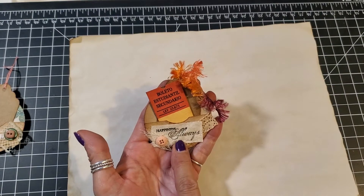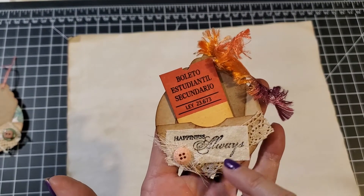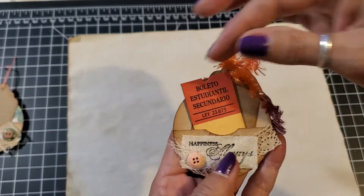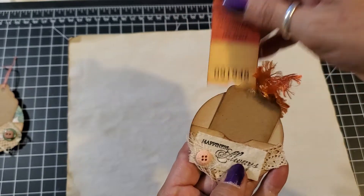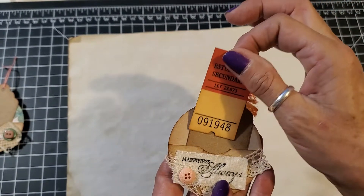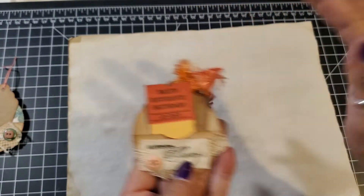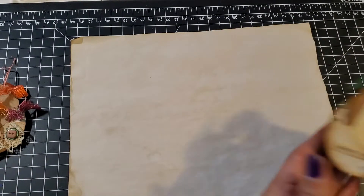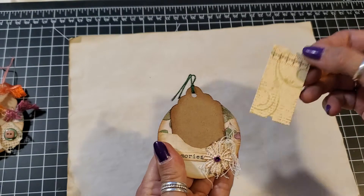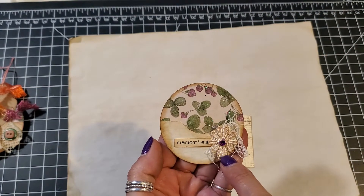This one is some stamped linen cloth and it says 'Happiness Always' with a little peach button and some lace trim. In this one I put a ticket along with the tag and some eyelash trim. This one also has a ticket tag and it says 'Memories' with some lace.